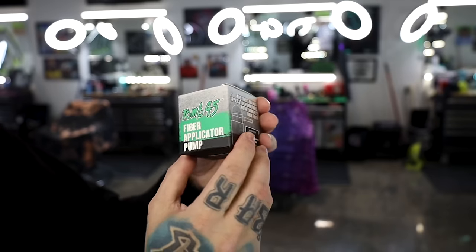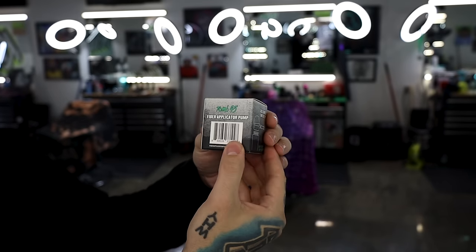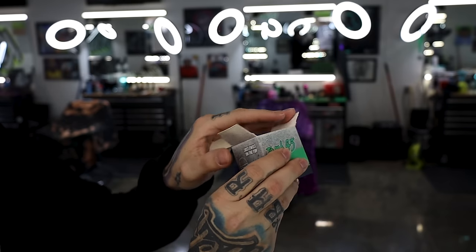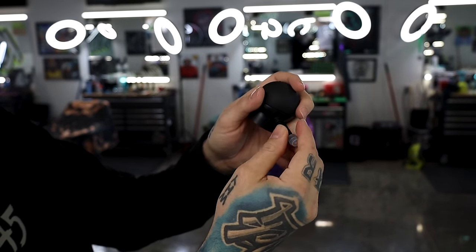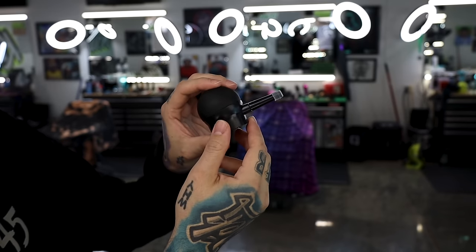If you've never used fibers, I do have videos showing enhancements and how to use them. We'll also do a couple demonstrations in this video. So we have the mocha, the brown, and the black. You can see the applicator pump — it's the '245 Fiber Applicator Pump.' You just twist the top and screw it on. It comes in two pieces: the nozzle and the pump. Just press the nozzle into the pump — it connects and has a little rubber tip to keep anything from coming out while traveling.